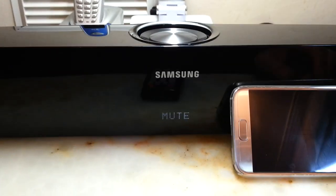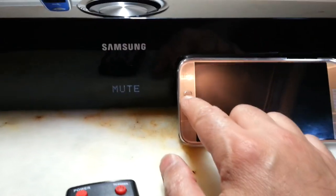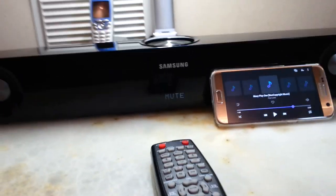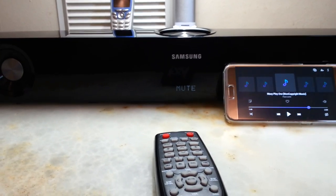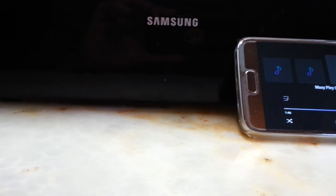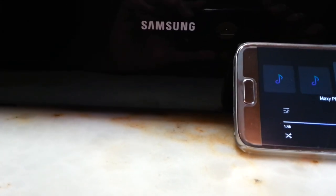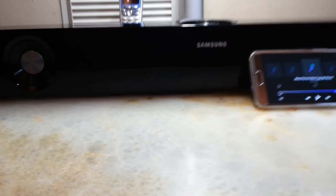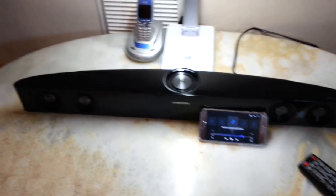I think that would be enough for this video. I fully recommend this item second-hand or brand new, and you can overcome the lack of Bluetooth very easily by purchasing that USB Bluetooth receiver I mentioned. I'm planning to make a video about that receiver in a couple of days, since I couldn't find many videos in English about it.